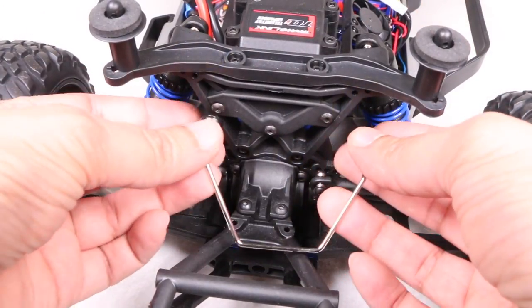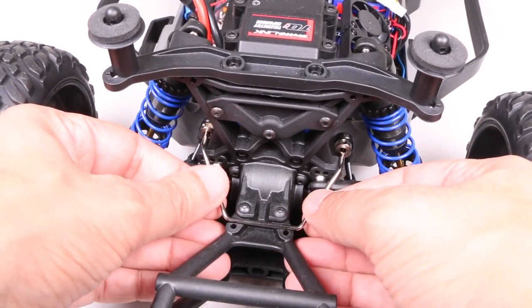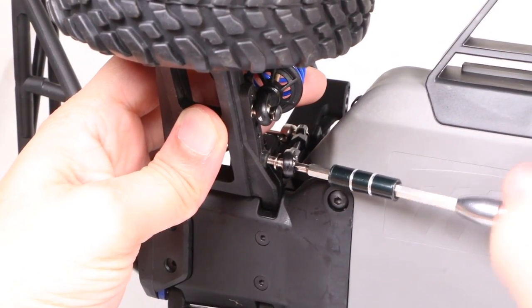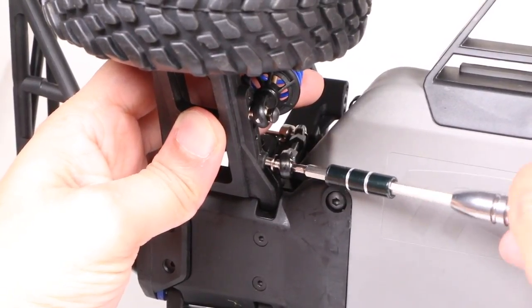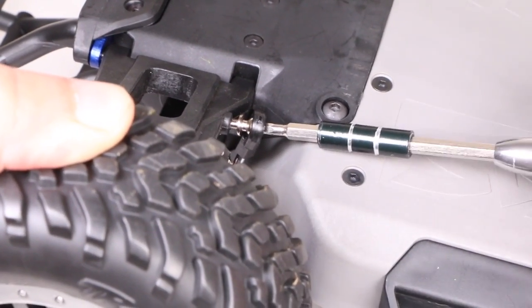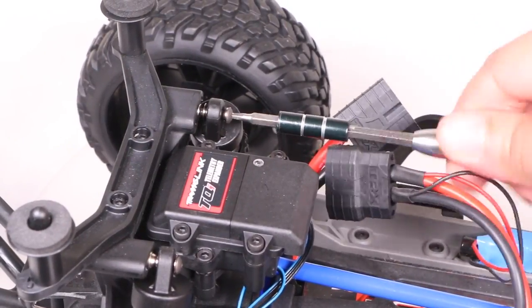It's a similar story with the rear, although a little more fiddly. The sway bar sits on the outside here with the two remaining screws holding it in place, while the linkage arms reach to the inside where pre-existing holes are waiting for the arms to be attached. It's a little fiddly but easier if you temporarily remove one of the shock screws, resulting in the A arm dropping far enough to get to the linkage screw, after which you can reattach the shocks.